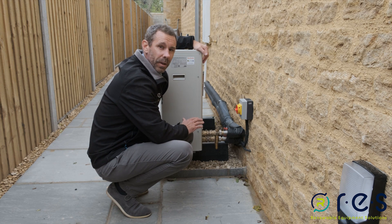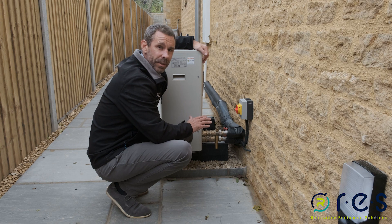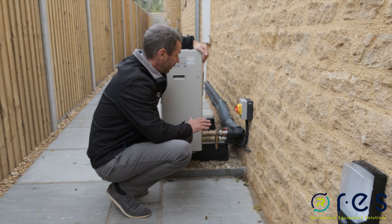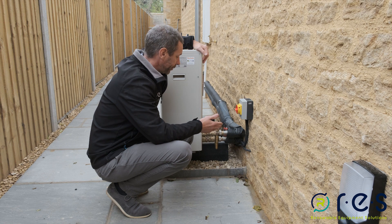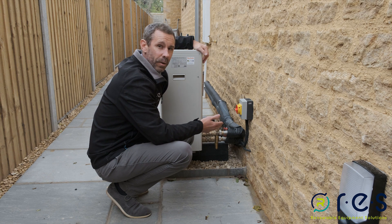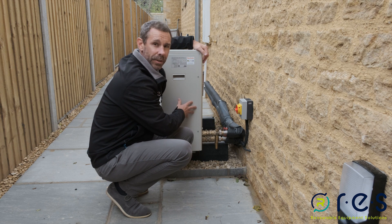This system negates the need for glycol. There are several advantages to this: without glycol you don't need specialist equipment to fill the system, there's less chance of staining in the customer's home from glycol leaks, and there are greater efficiencies — up to 3% on the heat pump and up to 6% on the heat emitters. There will also be less strain on the hydraulic pump inside the unit.